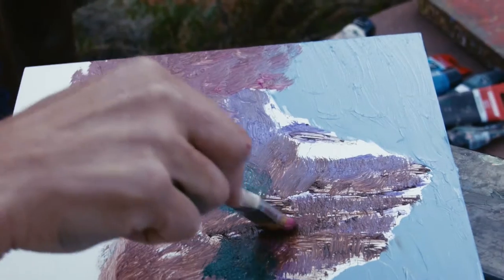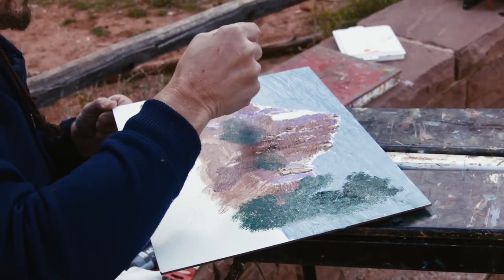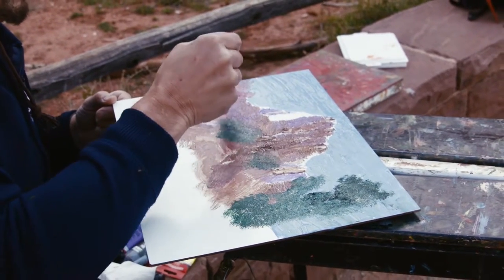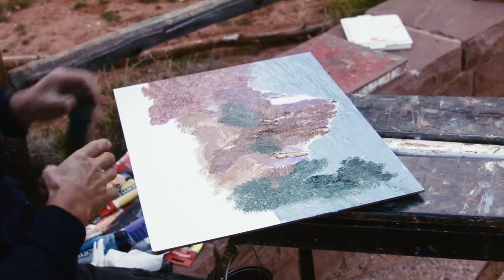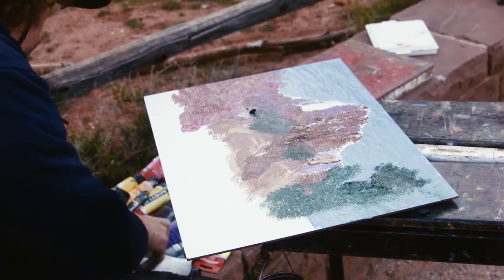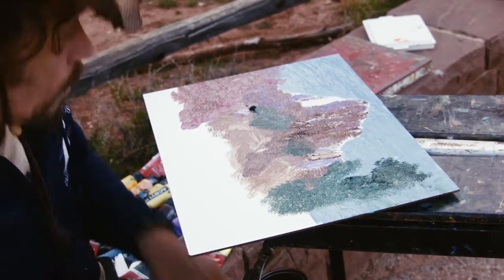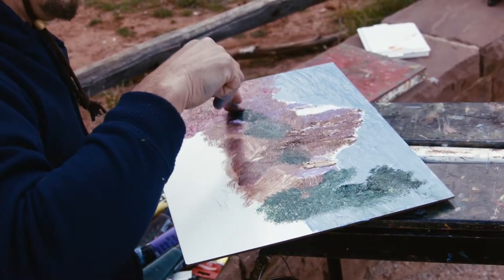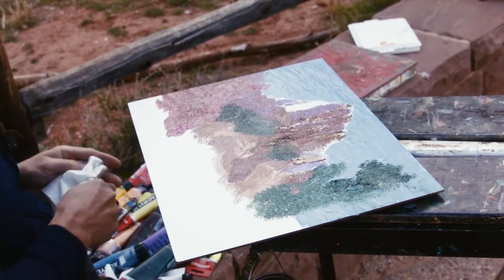I'm going to touch a little bit of this — sort of like that color. Now we're getting some differentiation, we're getting some light coming around the front, we're getting some transparent, with a beautiful magic on the bottom.